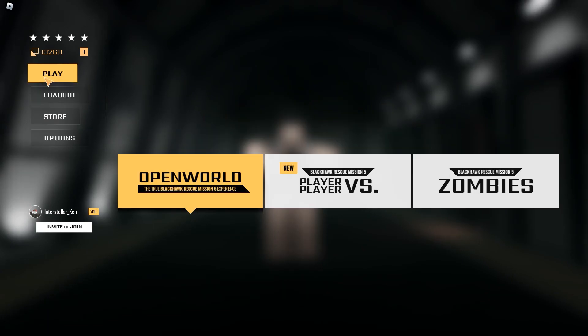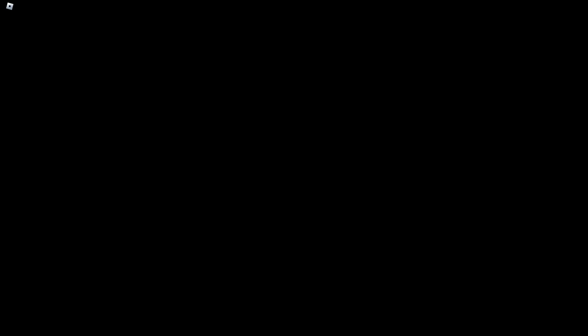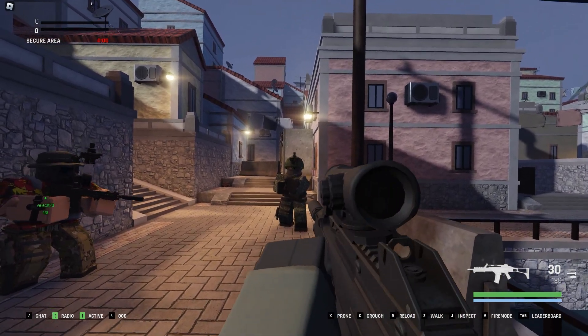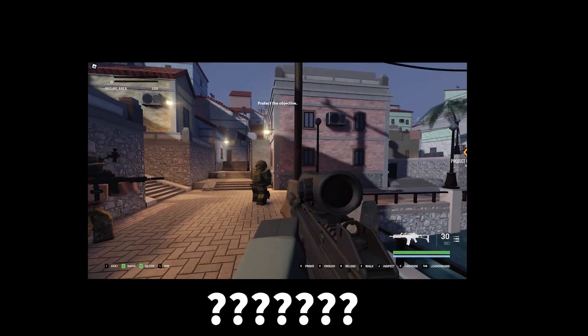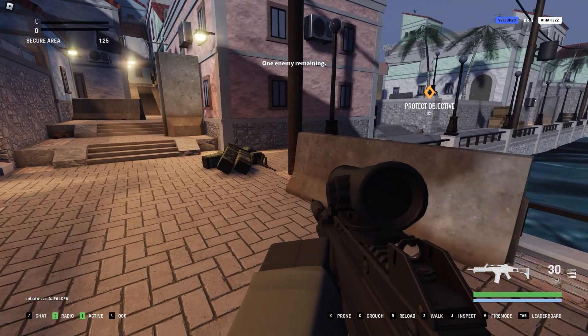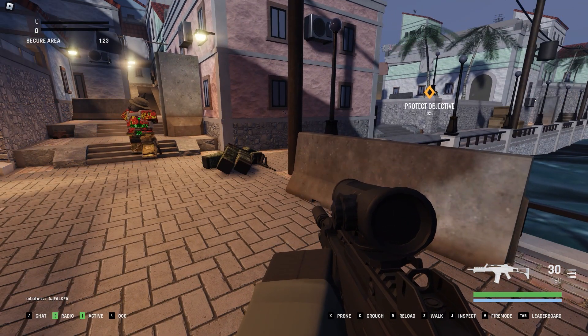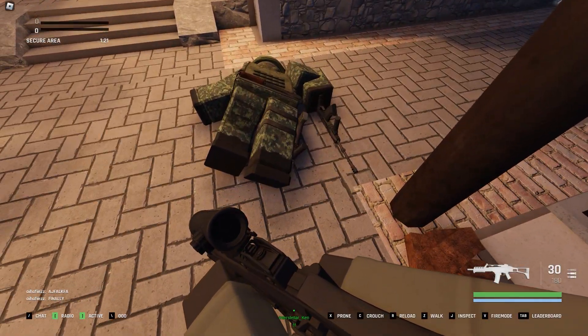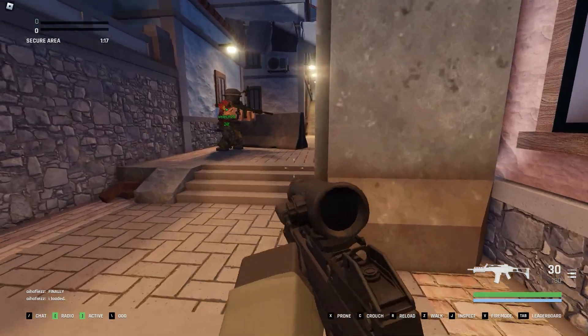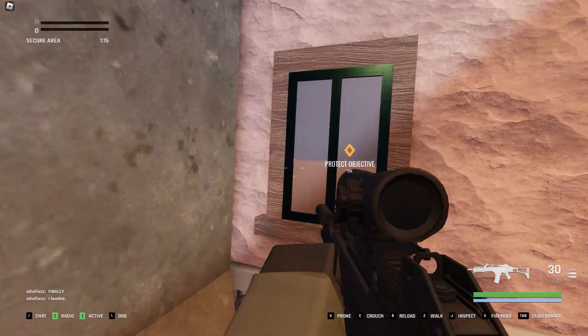Alright, let's test this setup out. The first thing I want to talk about is the optic. The optic is a 4x LDS, which means it has a lot of zoom, and we have no grip to decrease recoil. So recoil might be a big problem if I want to fire full auto. The G36 doesn't have too much recoil on default, so it's not too bad.